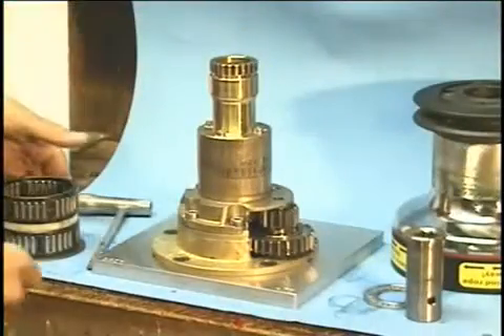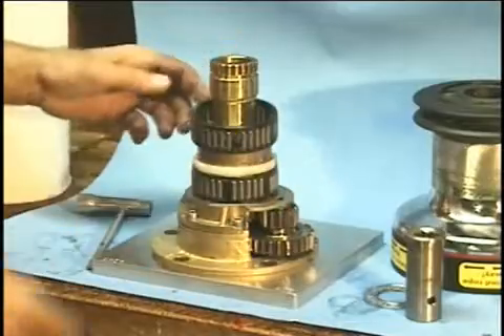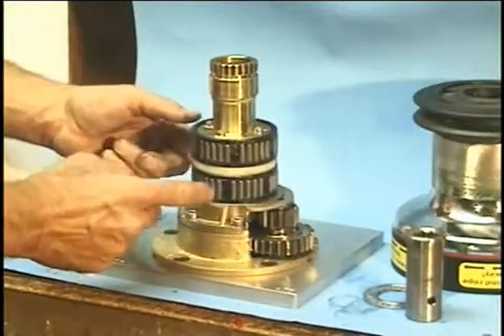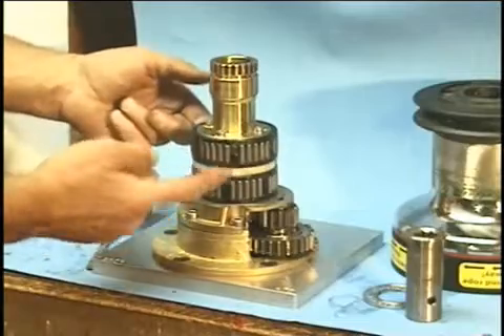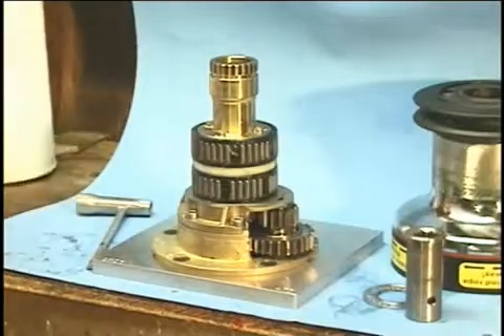Reassembly is the reverse process of taking it apart. First the bearings go back on — you've got the thrust washer on the bottom, then the first roller bearing, the spacer ring, and the second roller bearing. It doesn't matter which order you put the bearings on; they're both the same.